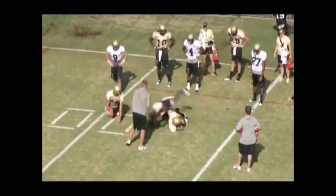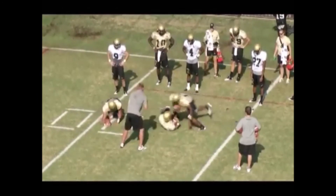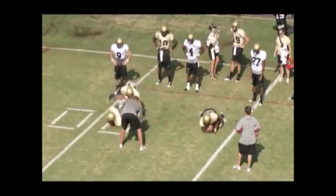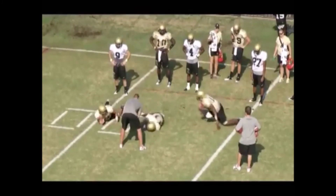The whistle blew, but you'll see the runner to the left help himself up and there's air between his ball and his chest. We don't want to do that. We want to keep the ball high and tight across the chest at all times. As a general rule, that's how we want to always carry the ball when it's in our hands.